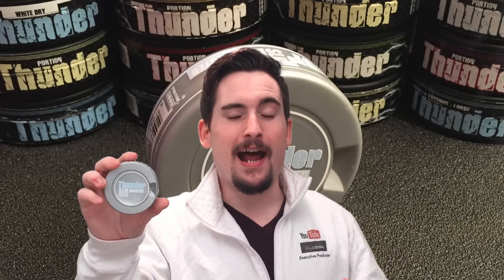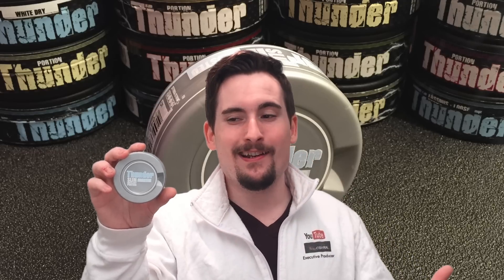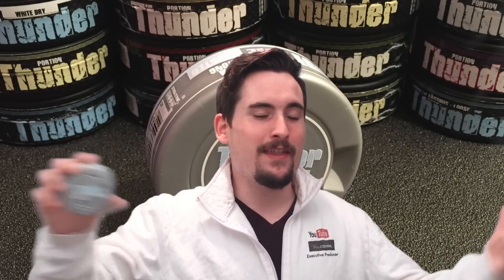The downside is, since it is a white dry portion, I would highly suggest drinking a little bit more water with this because it will dry out your upper lip. But that comes with the territory of a white dry portion. Other than that, pick up a couple cans or a roll — you're not gonna be disappointed.